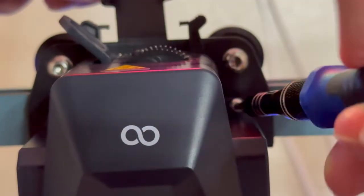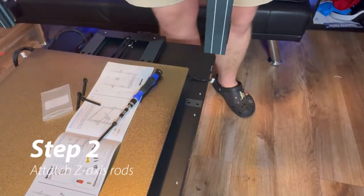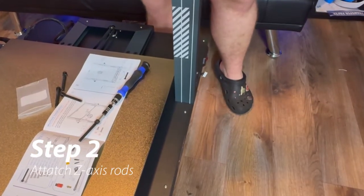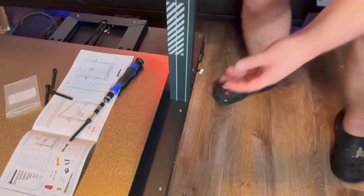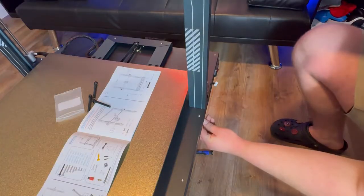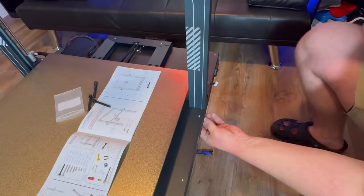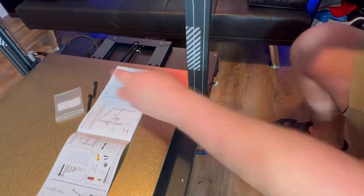Next up we are going to install the z-axis rod using four HM5 45 screws. The easiest way to do this is to hang the bottom part of the printer off of a table a little bit, then hand-screw in the four screws and tighten them afterwards with a torque screwdriver.